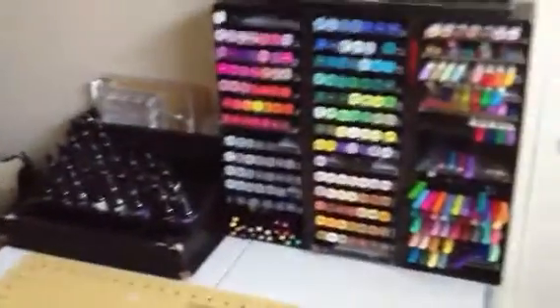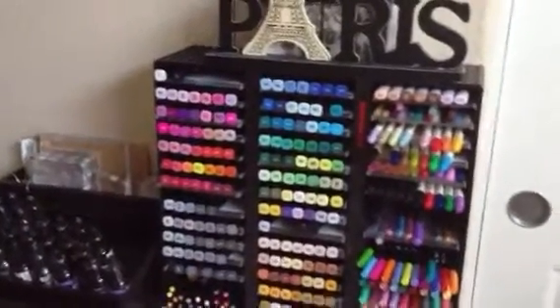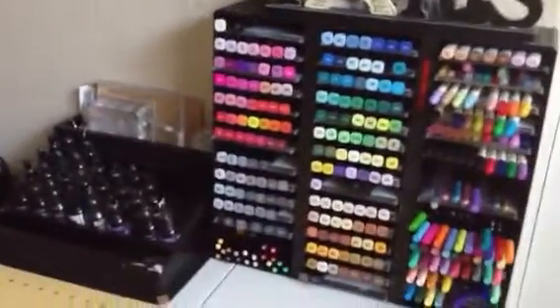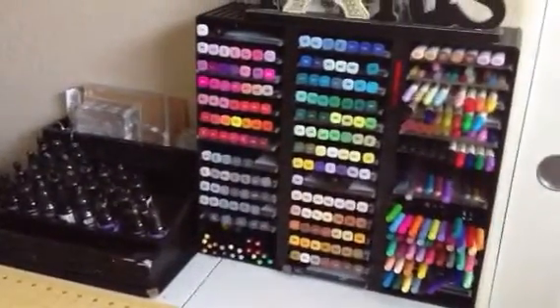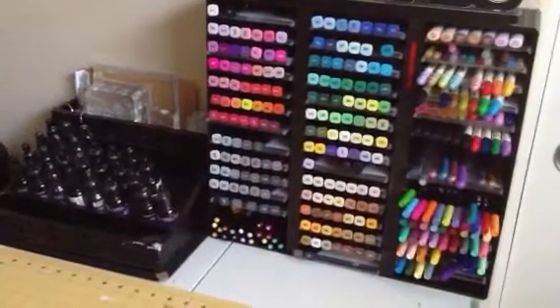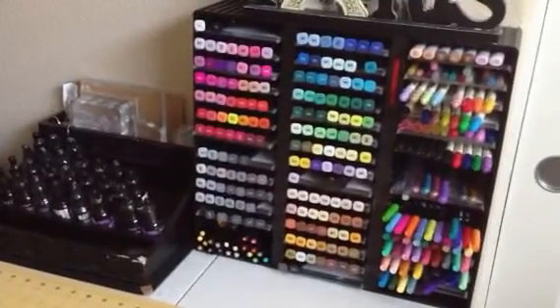So that's pretty much it — that is my marker collection, not my stamp collection. My stamp collection is a whole other video because I have gone crazy with stamps. Maybe I'll show my stamps in another video right after this one. I'm going to put Sybil's information down below in the description box if you'd like to join her challenge. Thanks for watching everyone, and have a great day. Bye!